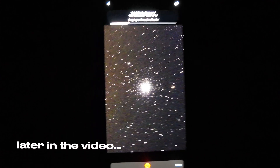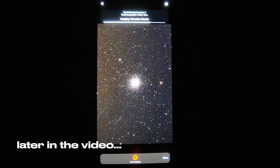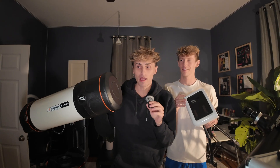We're image stacking this one — oh my god, that's insane! Y'all just saw that happen in real time. This is the Hercules Cluster. Whoa, oh my goodness. Okay, so we just got this brand new telescope delivered in the mail today.